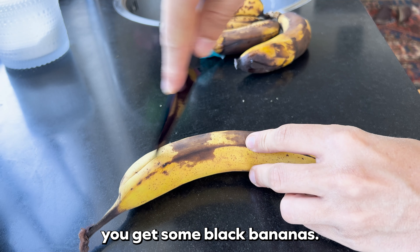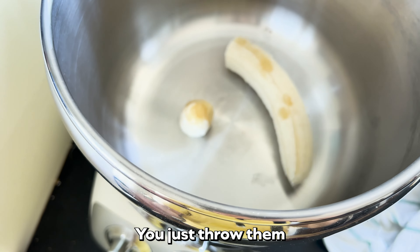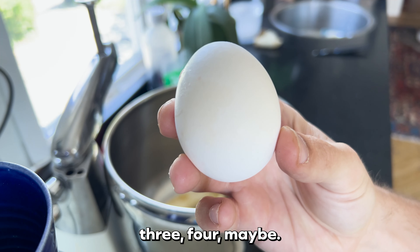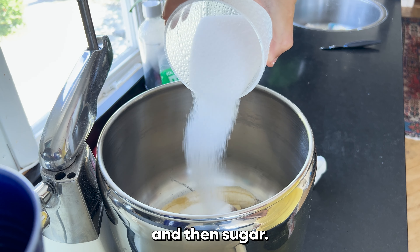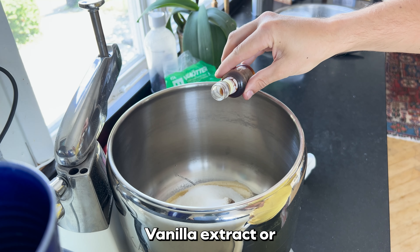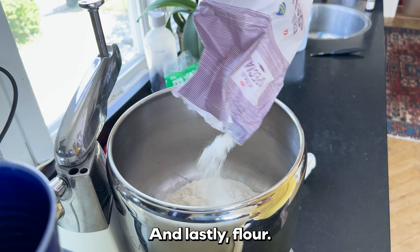So first thing, you get some black bananas, old as the street. You just throw them inside the bowl — one, two, three, four maybe. Then some eggs, crack those babies. And then sugar, fill it up. Vanilla extract, or vanilla sugar, or whatever you want to call it. And lastly, flour.